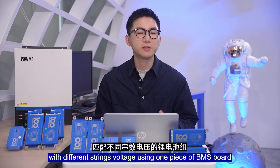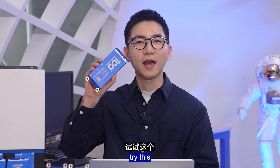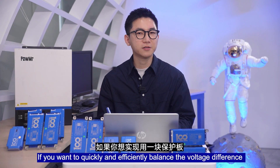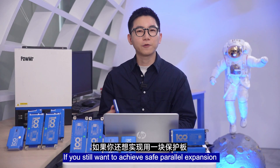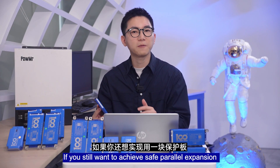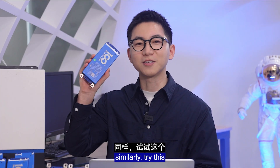If you want to match lithium battery packs with different cell voltage, use one piece of Beamer Sport. If you want to quickly and efficiently balance the voltage differences in a battery pack, try this. If you still want to achieve safe power expansion of the battery with one piece of Beamer Sport, similarly, try this.